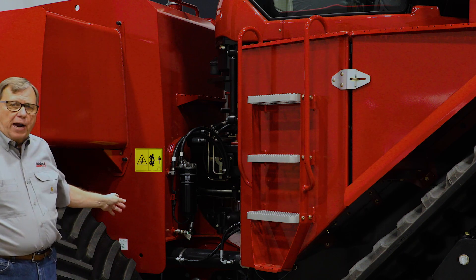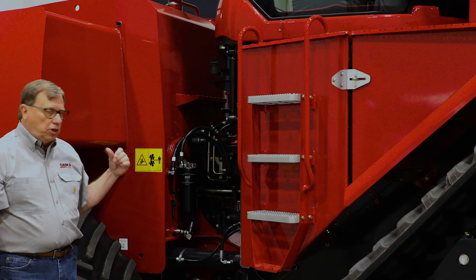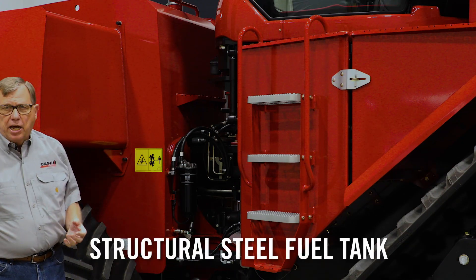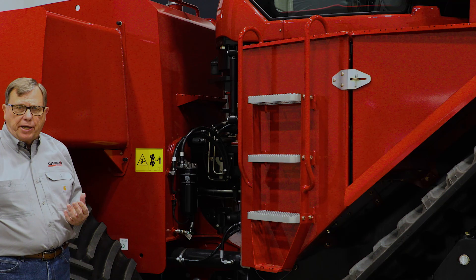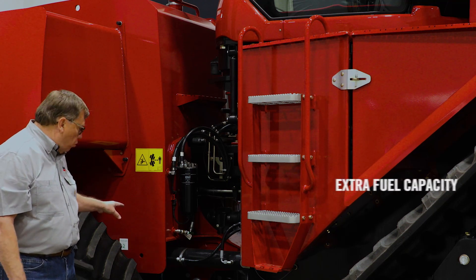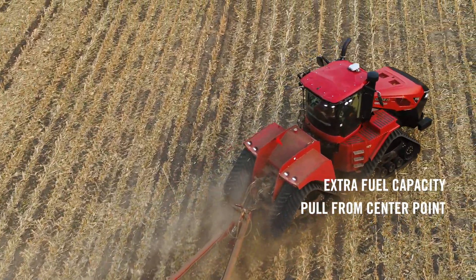Looking at our tri-point oscillation — something Steiger tractors have enjoyed for years — tri-point oscillation delivers that part of the ground like no other four-wheel-drive tractor in the business. You have a big seven-foot bar here in the middle of this tractor that connects the engine power unit to the back of the power plant, to our structural steel fuel tank. That structural fuel tank adds weight and value that other four-wheel-drive tractors do not enjoy in the marketplace today, and it gives you that extra fuel capacity.